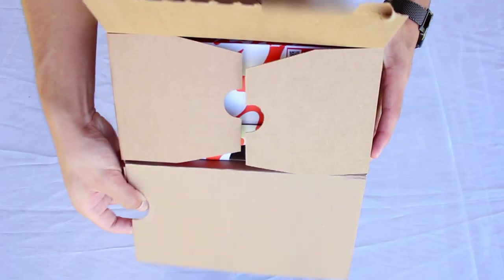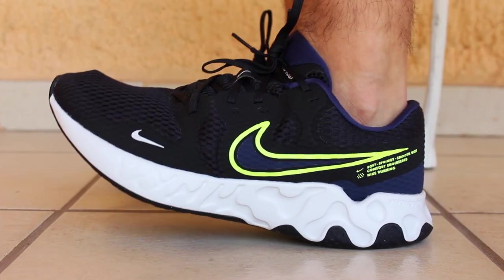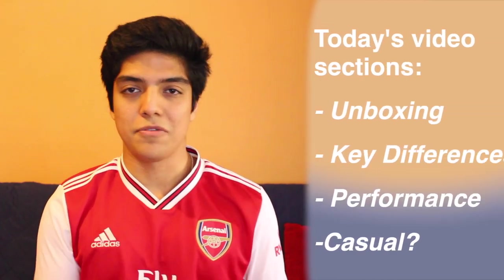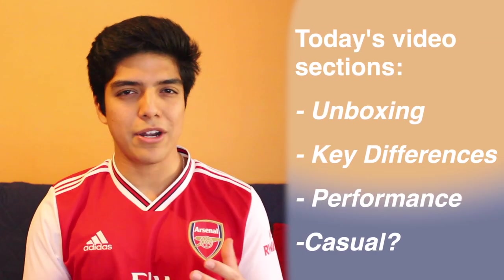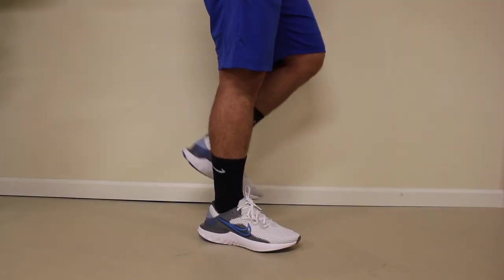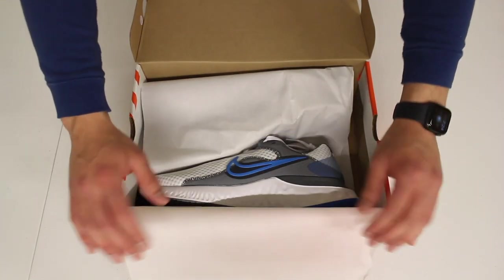Hey, what's up guys, Paolo here with another video. Today we have the unboxing and my first thoughts and impressions on the Renew Ride 2 by Nike. As usual, I'm not a professional runner and I've only been able to wear the shoes for about a week, so keep that in mind while watching the video. I'll also be drawing plenty of comparisons to the Renew Run 2, which I unboxed earlier in the year, so if you haven't watched that video yet I recommend you do. The link should be appearing on screen now or you can find it in the description.